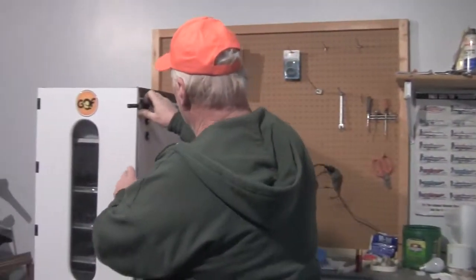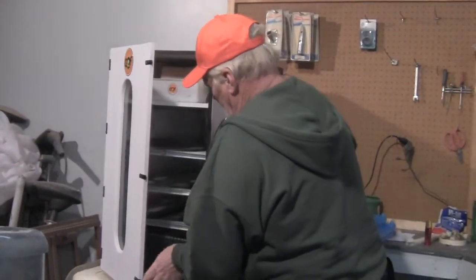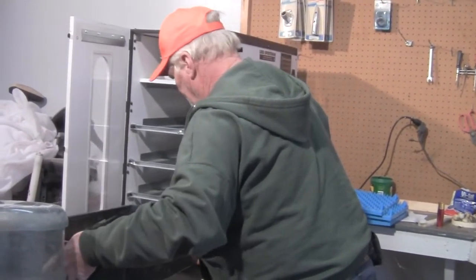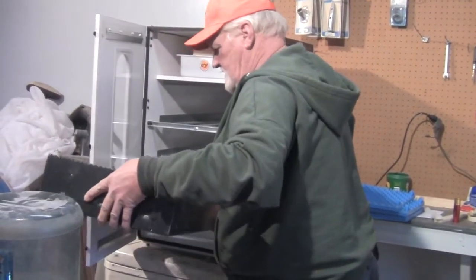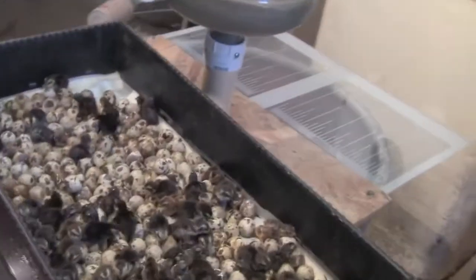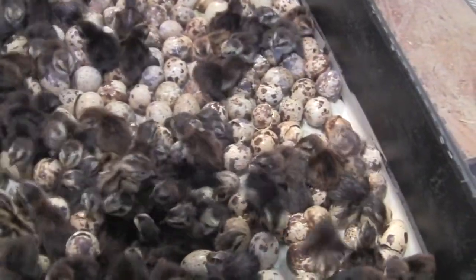Let's go ahead and get them out. I'm going to do this real quick and I'm going to shut this door right behind me so I don't let out a whole lot of heat. You can take a look in there and see them all — these are the Tibetan quail.